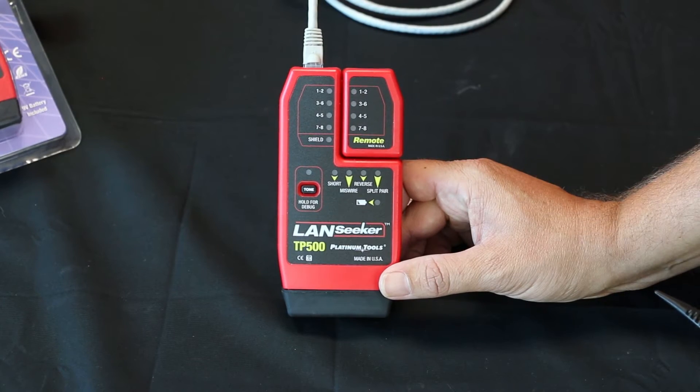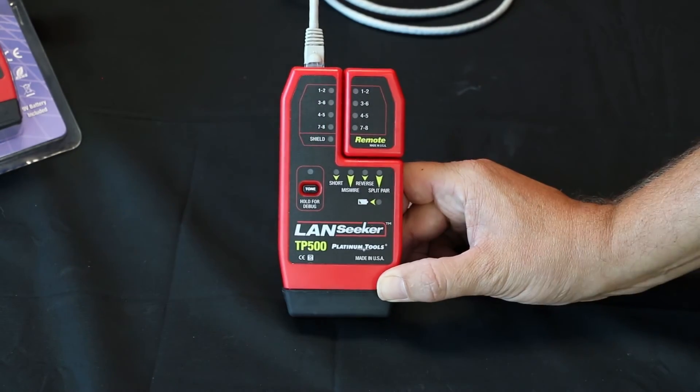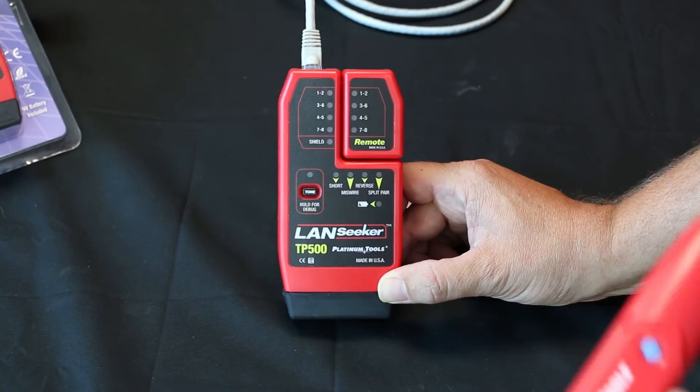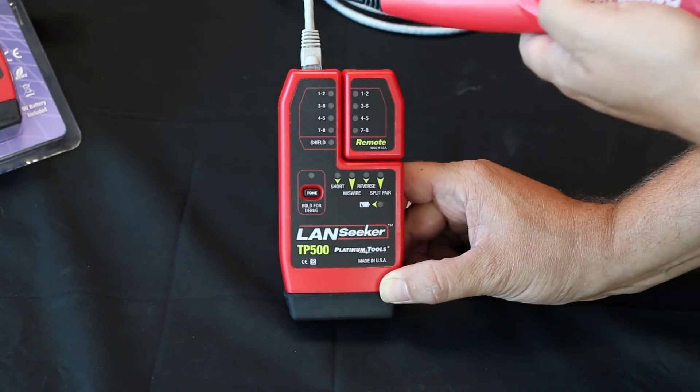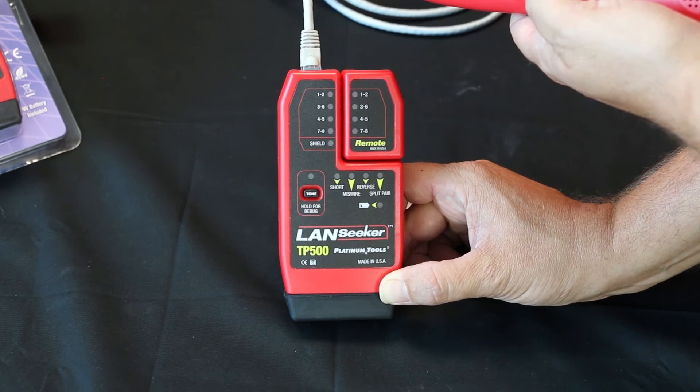Now let's use the tone generation function. Simply press the tone button. You'll see the LED light blinking here. Then take your Platinum Tools TP-150 probe and you can locate any breaks on the line or unlabeled cables.